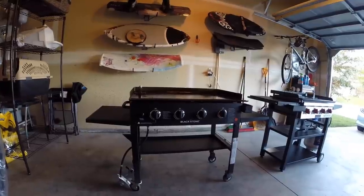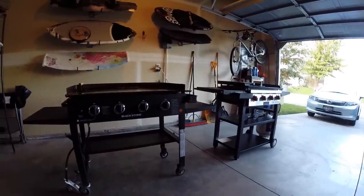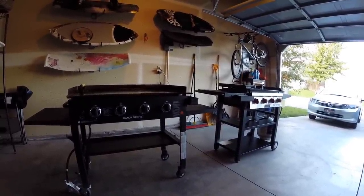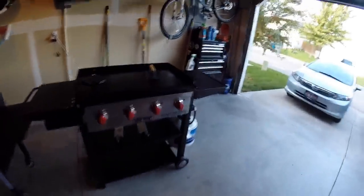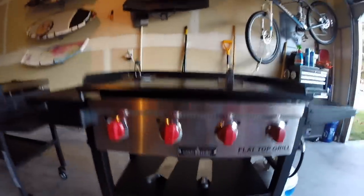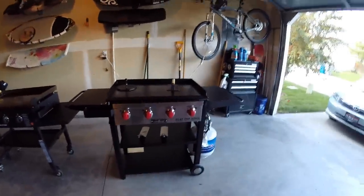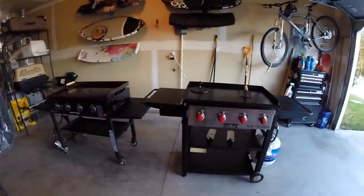I have this on my back patio usually, and the grease trap is what made me go look for another griddle. Luckily I was able to find another one called the Camp Chef flat top grill. It's a four-burner griddle and a direct competitor with Blackstone. I think it has solved everything I had issues with the Blackstone.